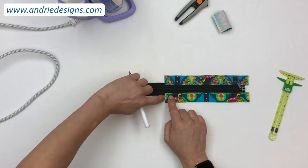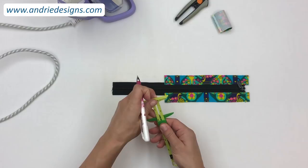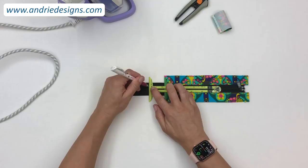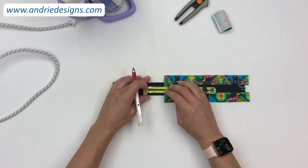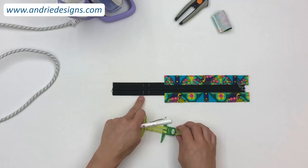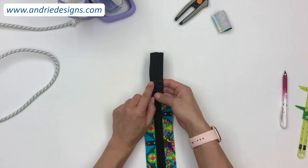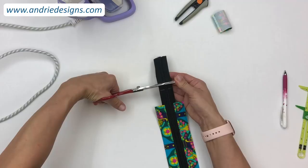Working from the short folded end of the panels on the closed end of the zipper, measure out one and a half inches and two inches and make marks on the zipper tape. Place your ruler right at the edges of those folds, mark where one and a half inches comes to, then mark two inches as well. Once you've got your two marks, cut off the excess zipper tape at the two inch mark using scissors or a rotary cutter — try to get that cut as straight as you can.